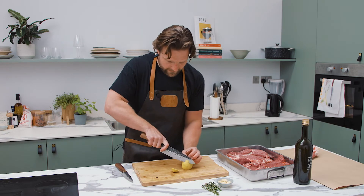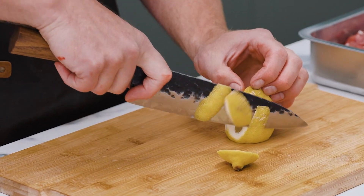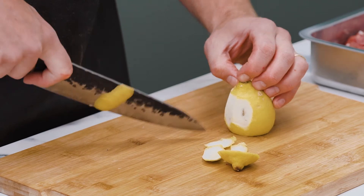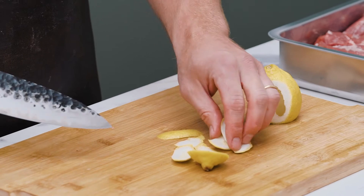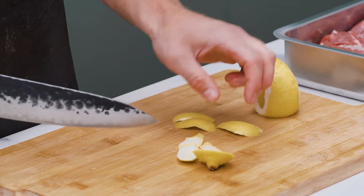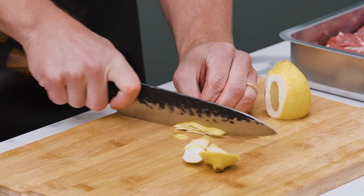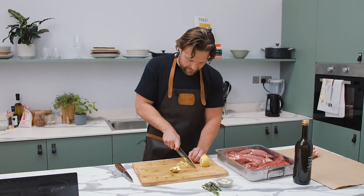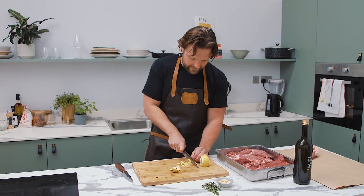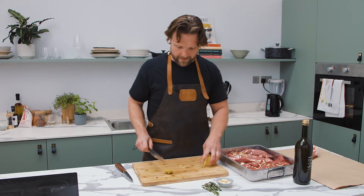I'm going to take some lemon peel around like that. Ideally, once you put this on, you'd want it to marinate in your fridge overnight if you can — as long as possible up to around 24 hours, but not much further than that, otherwise you're going to start damaging the meat through some of the acids in the lemon.